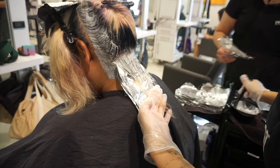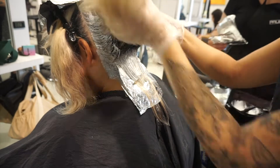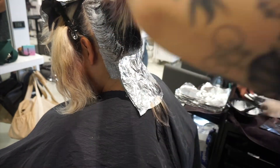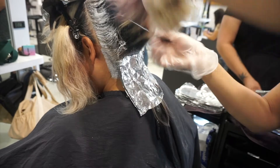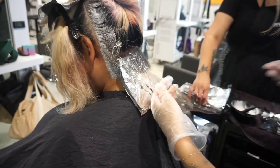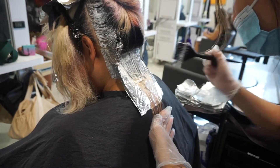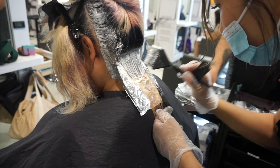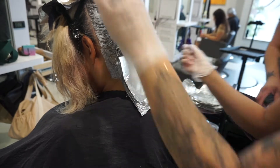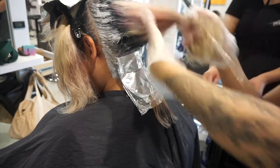Now I'm starting from the nape. The way I like to do my platinum card application is to take very thin, paper-thin slices — make sure they're very see-through — and just lay foils right on top of each other. I don't fold them. I feel like this saves so much time and gives me a lot of control.